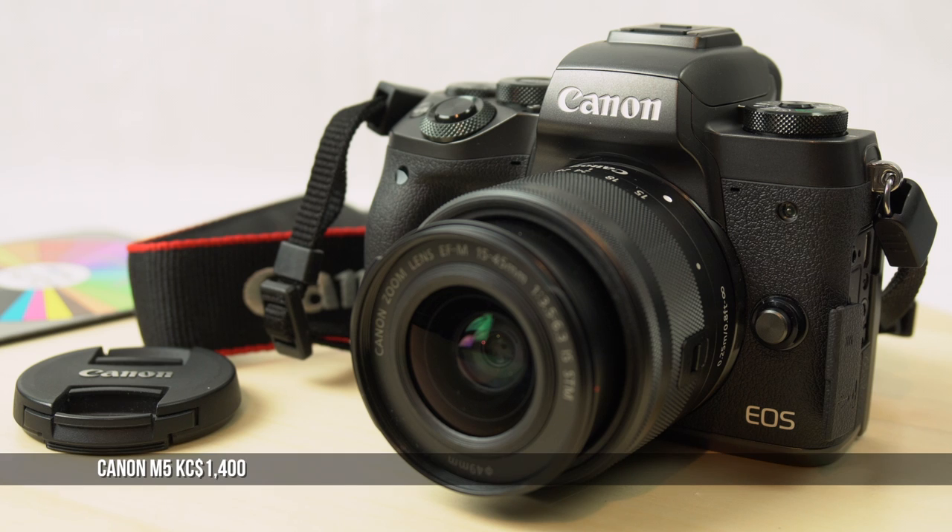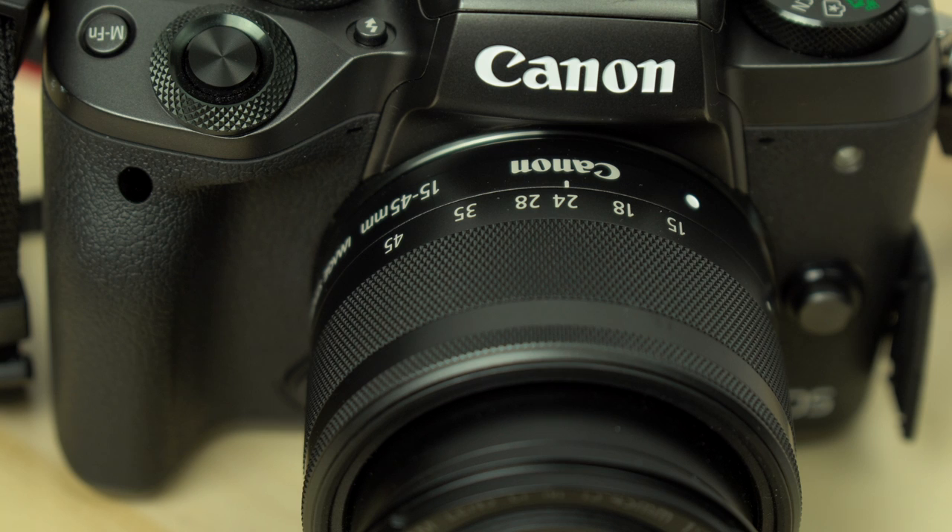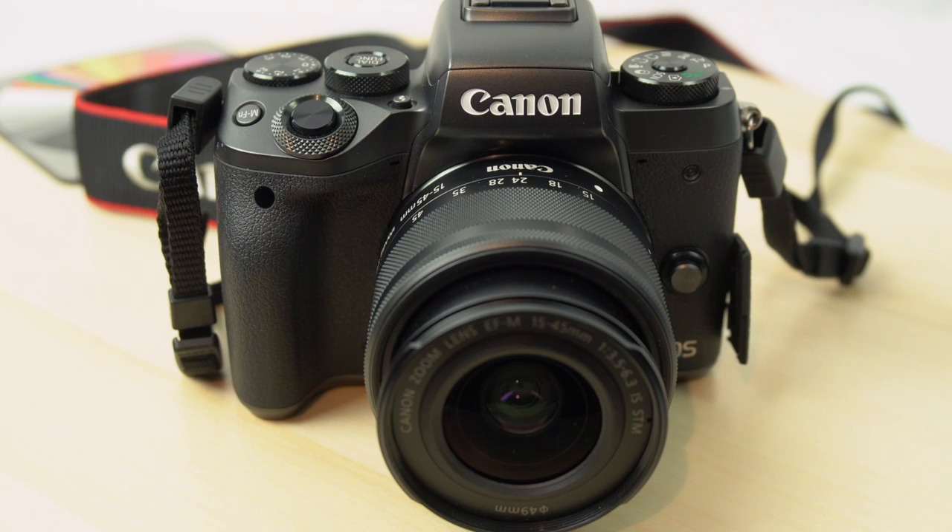The Canon M5, a mirrorless camera, comes very close to being ideal. It packs all that into a tidy package with a good grip for a small mirrorless body. That said, it has some shortcomings and limitations. If you have a few minutes, I'll show you.